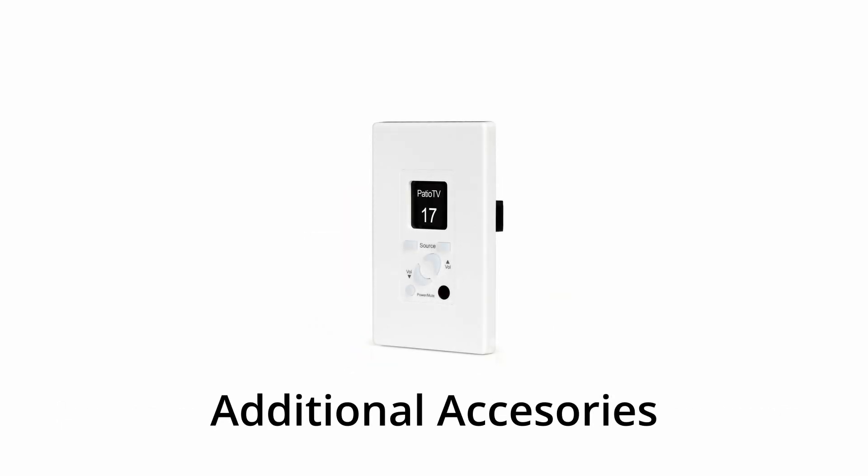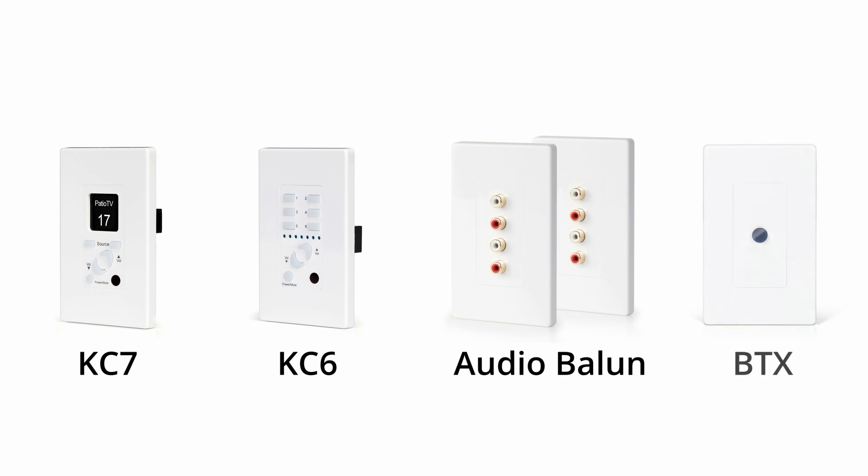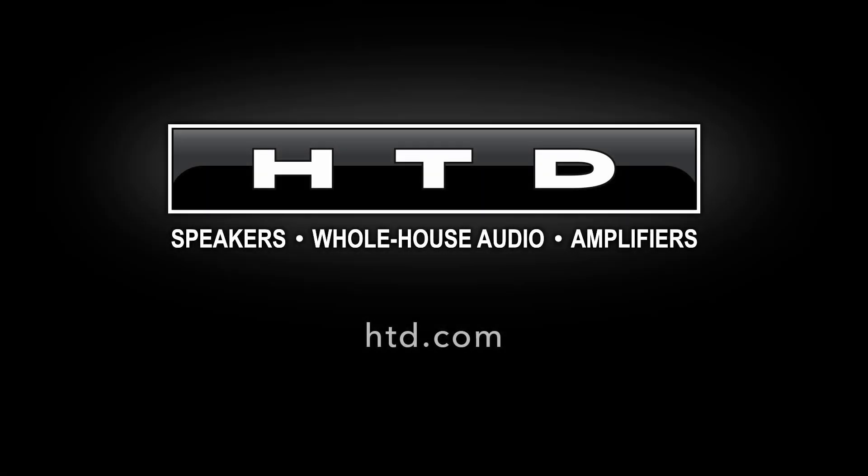You can also add additional accessories to your mid-level system, such as wall controllers, audio balance if you need to get audio from a source that is not in the central equipment location, and the BTX Bluetooth receiver if you need a Bluetooth input located within one of your zones. If you had issues following this guide, feel free to contact us at HTD.com.